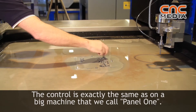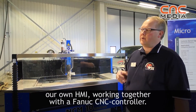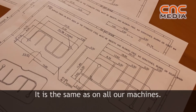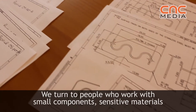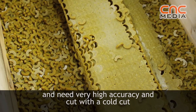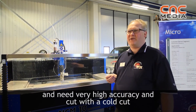The control is exactly the same as the big machine — we call it Panel 1, our own HMI — and it works together with a FANUC CNC controller, the same as on all our machines. This machine is for people who have small components, sensitive materials, need very high accuracy on the parts, and require a cold cut rather than a thermal cut.